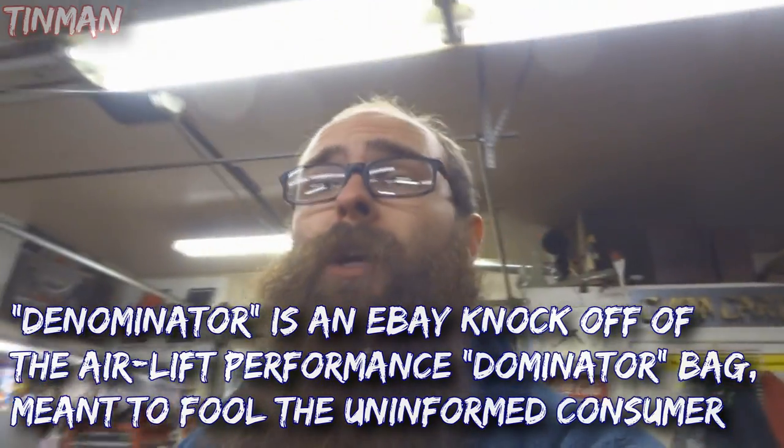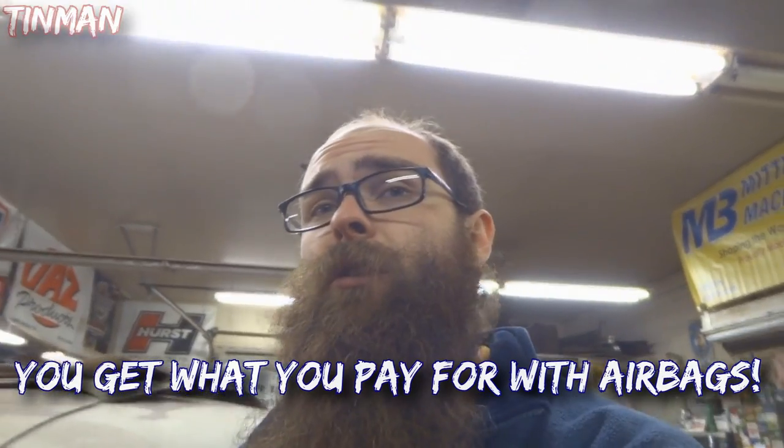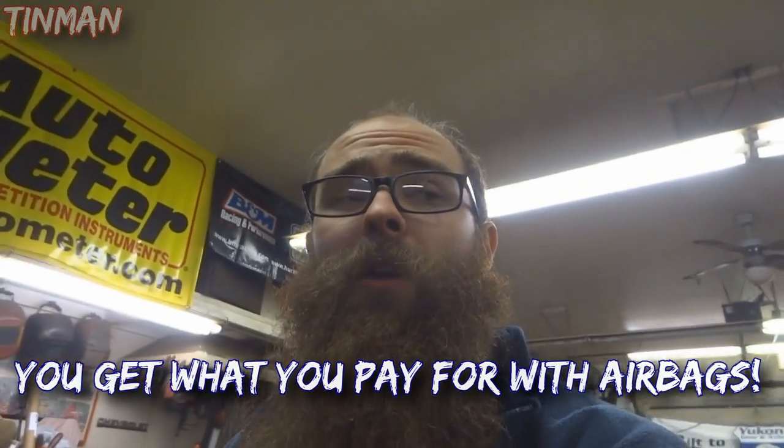The Airlift Dominator bags are going to be your most cost effective bag for general use. The SLAM is going to be the better bag for the upper end.